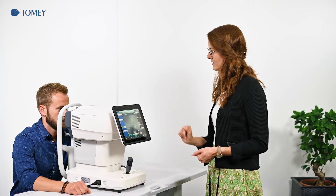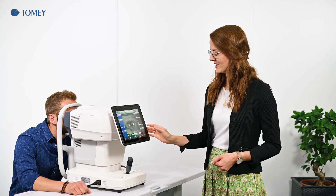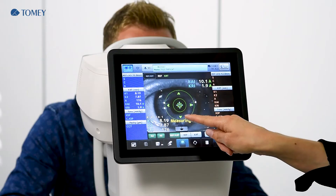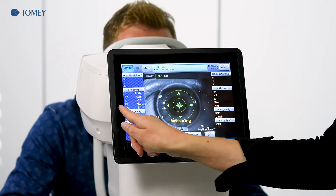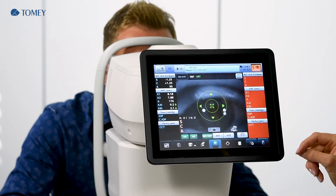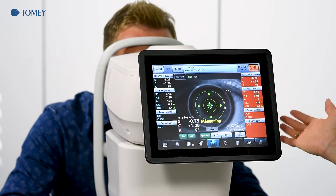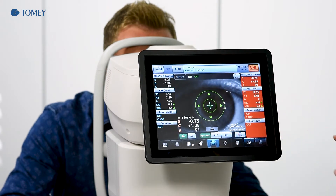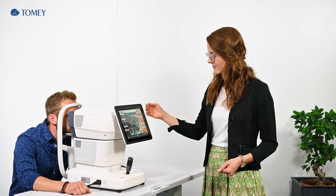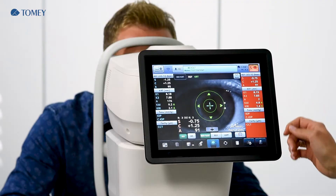So then our patient, please come in front. You see that the device already takes the measurement — first the keratometer and then the refraction. Thanks to the outer alignment and the outer shot, you don't have to touch anything else. Now our first two steps are done: refraction and keratometer are taken. We go to the mode change.